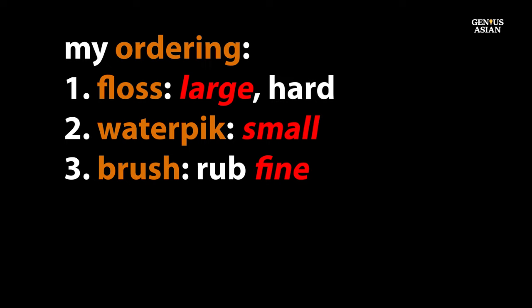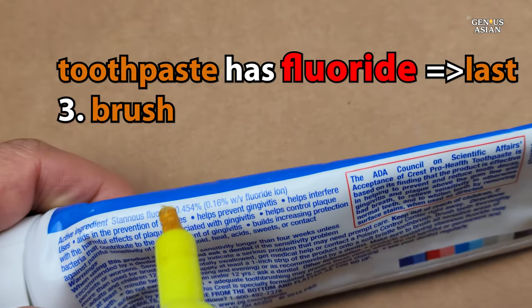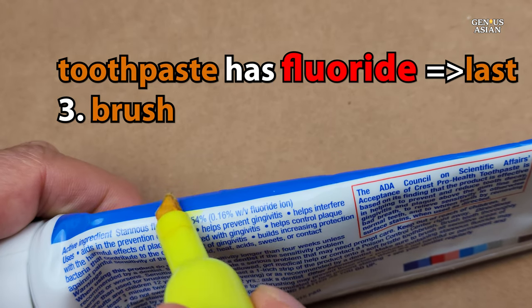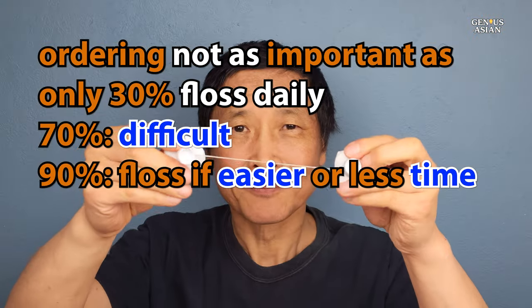Another point: after you do the brushing, you can rinse, but don't use the water pick after brushing, because its powerful stream will rinse the fluoride off of your teeth.